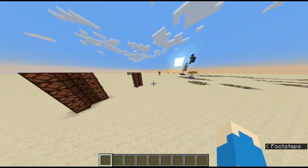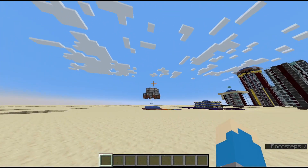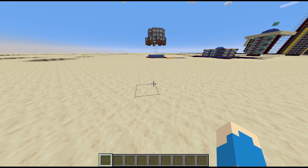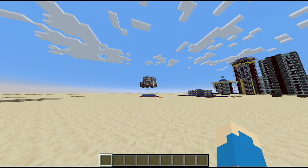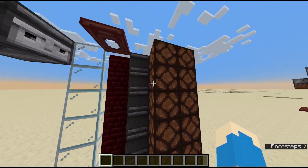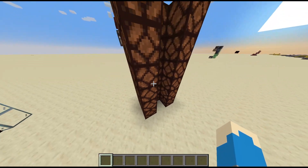So how all these cannons work is that you have soul sand at the bottom, a bubble column, and you have dispensers that unload TNT directly into that bubble column, and it shoots it to the top where it gets fired off. The way I've been controlling that has been relatively consistent — it's basically always a variant of this design.